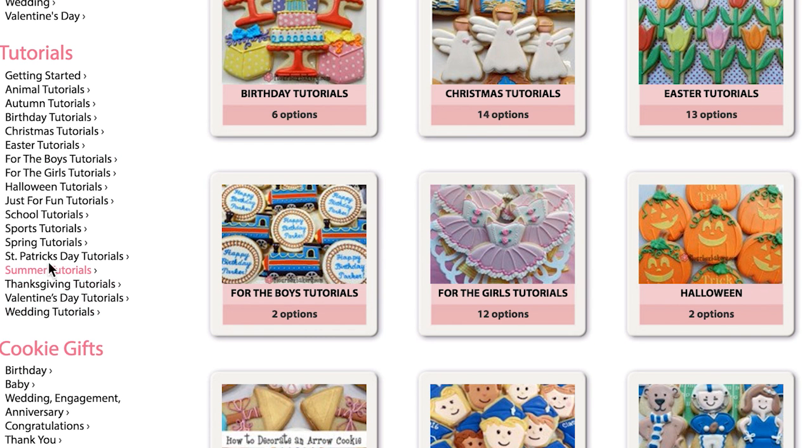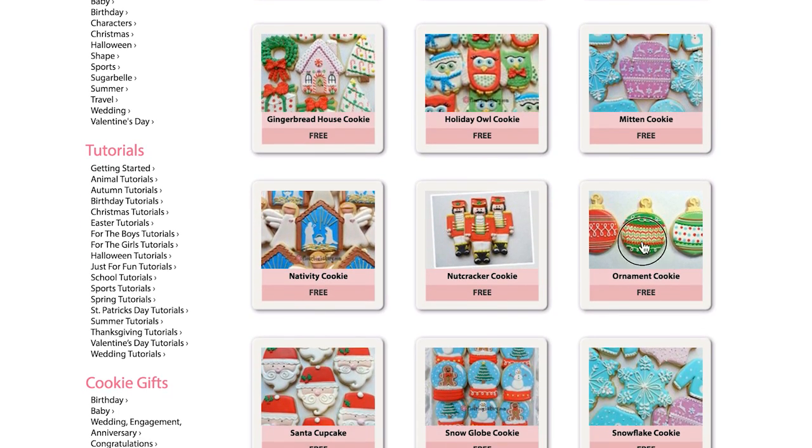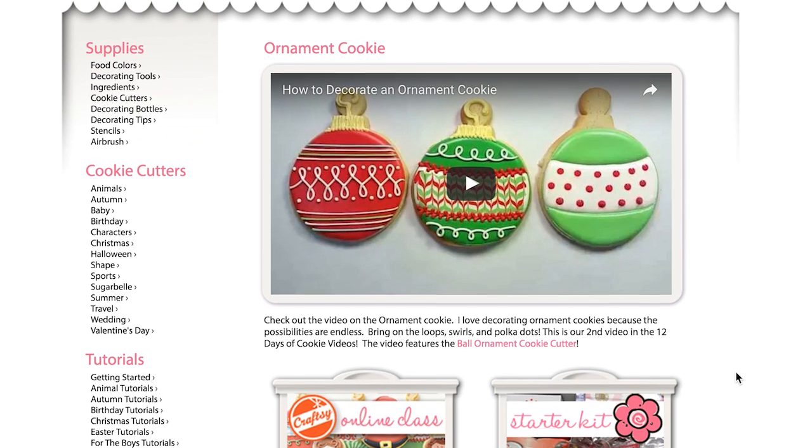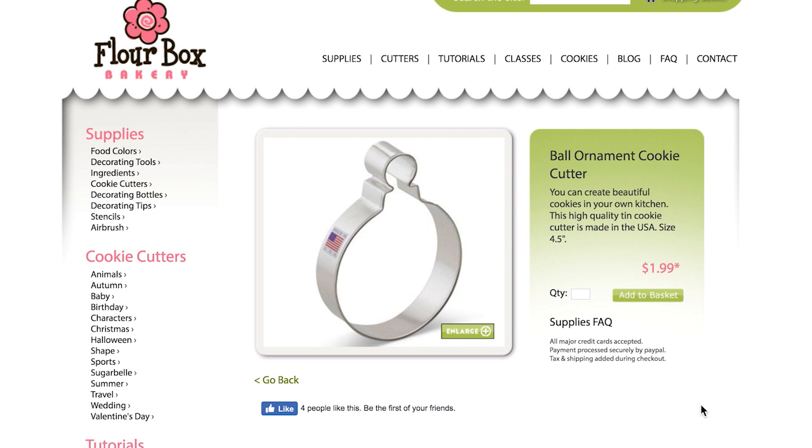We have organized our many video tutorials by category, making it super easy to find your next cookie project. We have also added links to the individual tutorial pages to help connect you to the cutters and supplies featured in these videos.